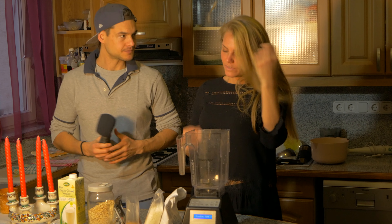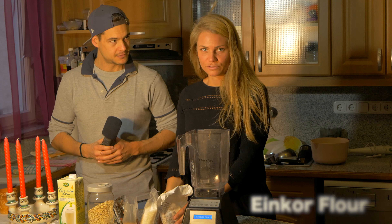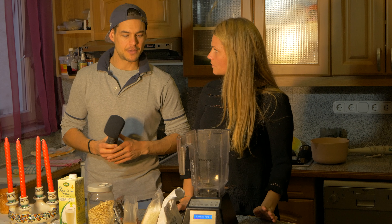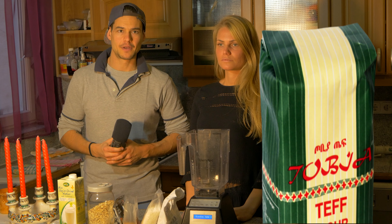We're going to make a very healthy pancake without any eggs and without white flour. We will use flour, but it's Ankhor flour — you probably haven't heard about it. It's made from ancient grains. And if you don't find this flour in America or outside of Europe, you can also use Teff flour.